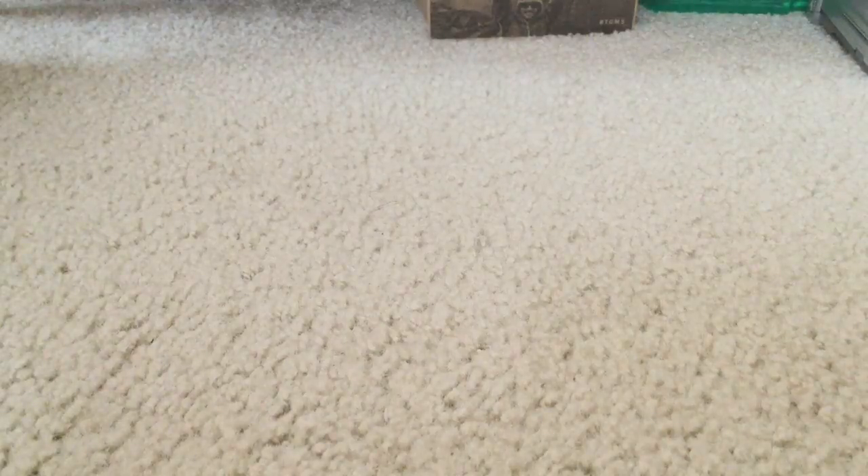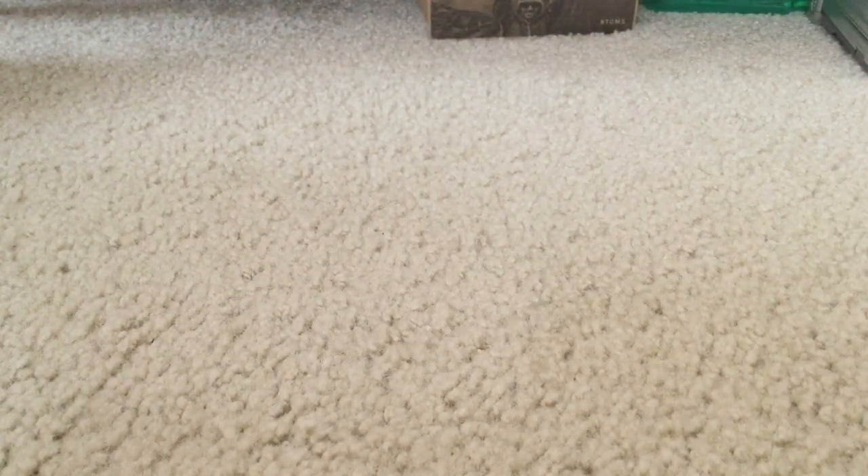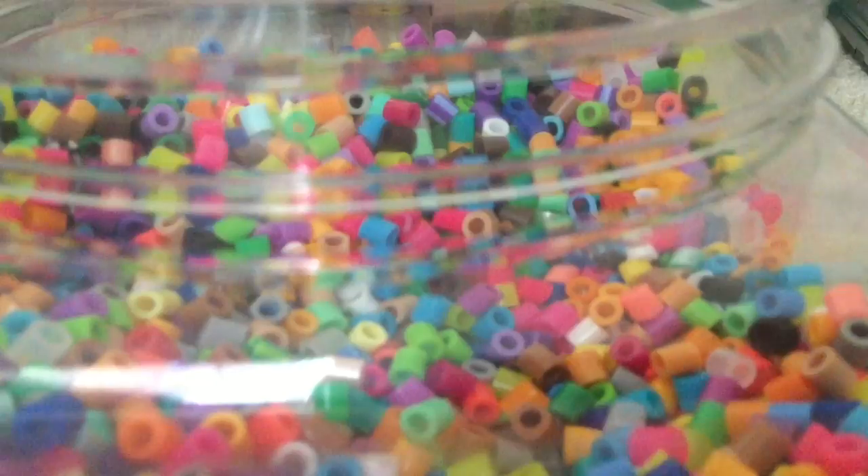Okay guys, so what you will need for today's three bead challenge is either one large original square board or two small original square boards — any color will do, we're just using yellow for this video. You will also need wax paper or parchment paper, and you will also need an iron. You will also need enough assorted beads to work with — about enough to fill up to your knuckles is a good amount.